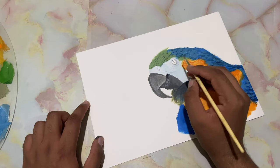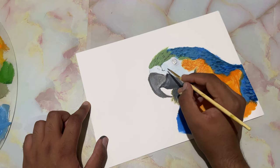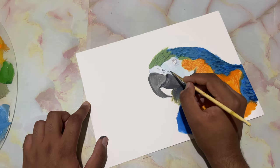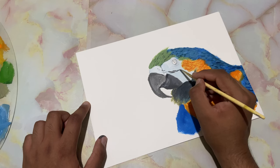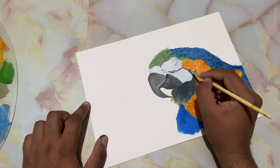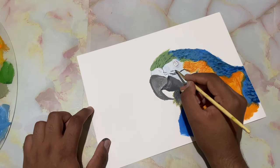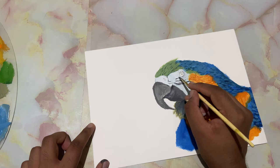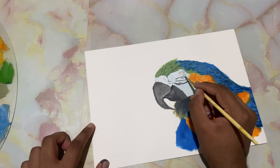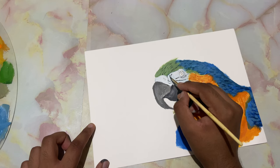Now let's go ahead and paint in some strokes on the face. Leave a gap between each stroke. Another one's going to come right over here too. I'm just following my sketch — I can barely see my sketch; I hope that's visible on the camera.